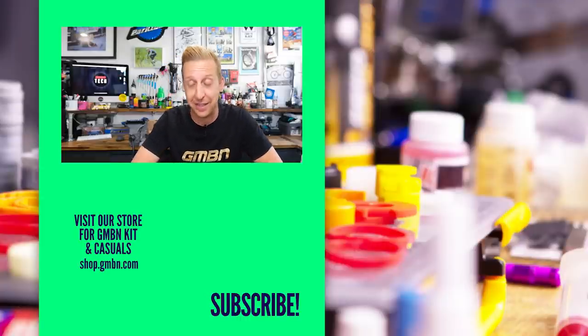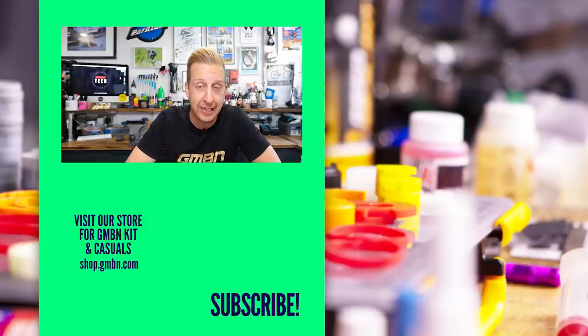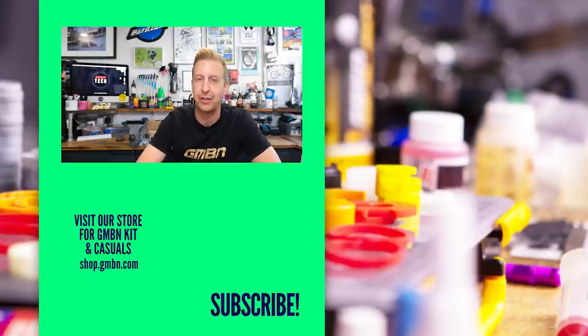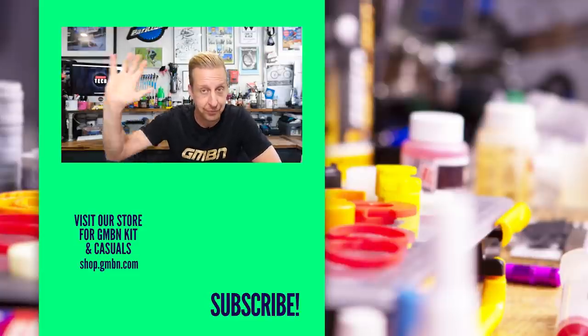And that's the end of the show — end of my script right there. Thanks for all the great questions this week. Got any questions or comments, please get involved. Use that hashtag Ask GMBN Tech as always, and we'll see you in the next one. See you later.